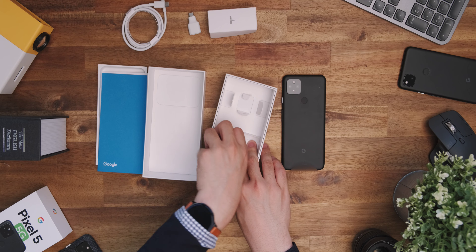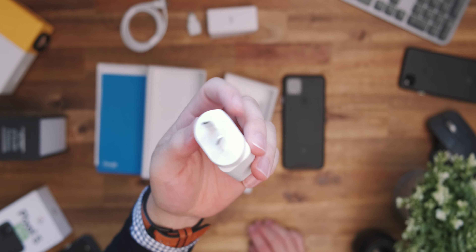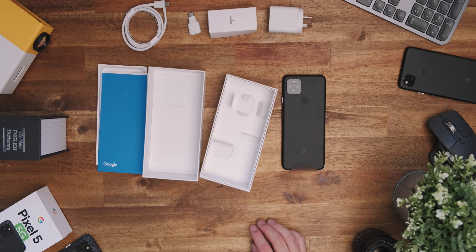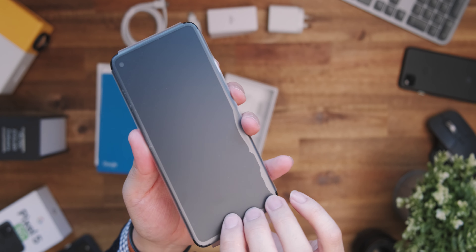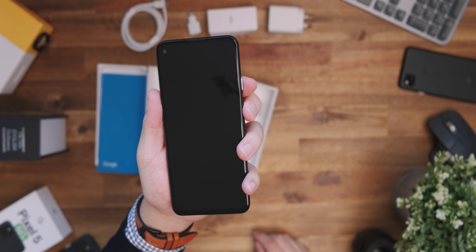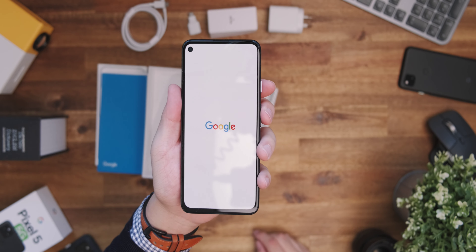Now putting that aside, we've got the power adapter, and it's all a pretty standard affair, pretty similar to the Pixel 5, without including any extras like a case or anything like that, which is also a little disappointing. But what hopefully isn't disappointing is the star of this show, the Pixel 4a 5G. Here's the phone with the screen on, here's the back of the phone, and here's a spot of b-roll for you to enjoy.